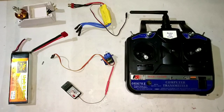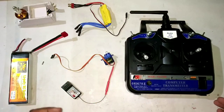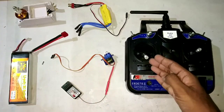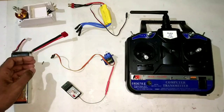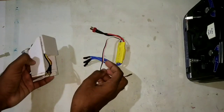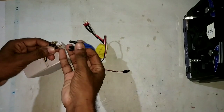Hello everyone, welcome to another video of Takeoff RTC. Today we are going to discuss how to calibrate the ESC and the brushless motor to the throttle channel of the transmitter. For that, we need to connect the ESC to the brushless motor — take the brushless motor and the ESC and connect its three terminals to the three terminals of the motor.